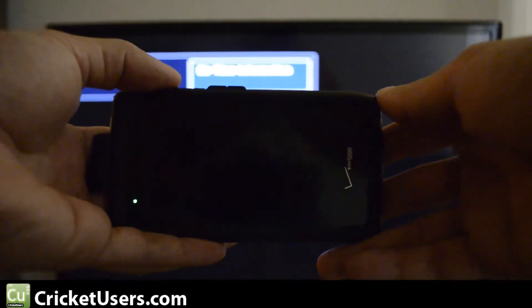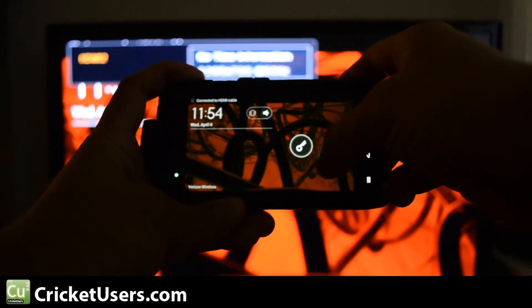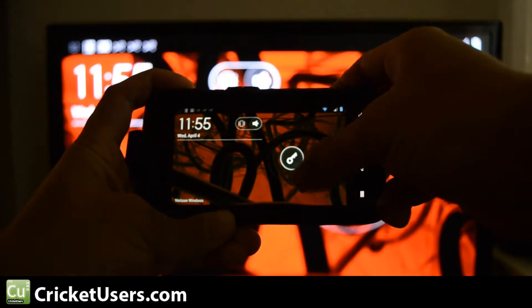Hello, this is Chris with Cricutusers.com. Today we're going to check out WebTop 3.0 Beta. This is the Ice Cream Sandwich leak on our Droid Razr. This phone can be fully flashed to Cricket Wireless, but if you're on Verizon, you can still check out the WebTop features that we'll show on our video.